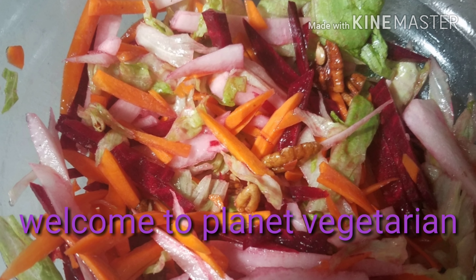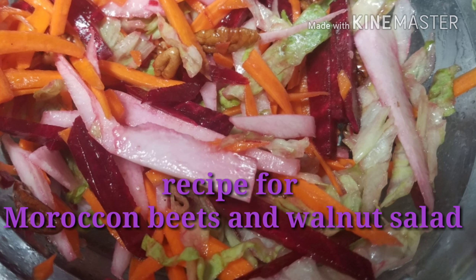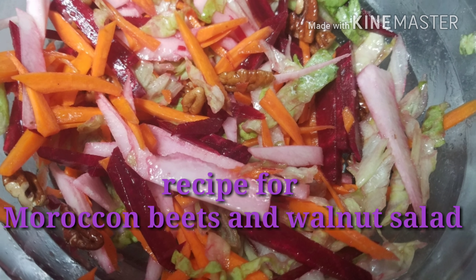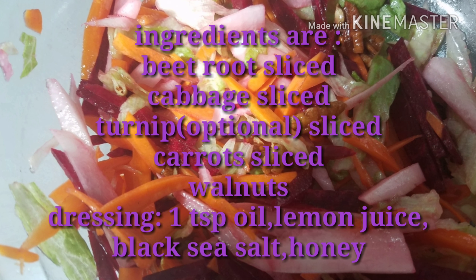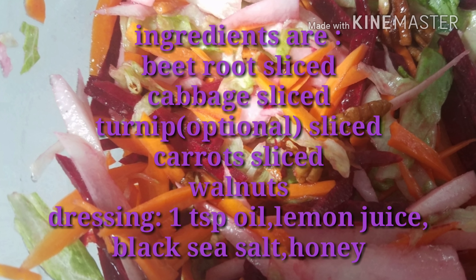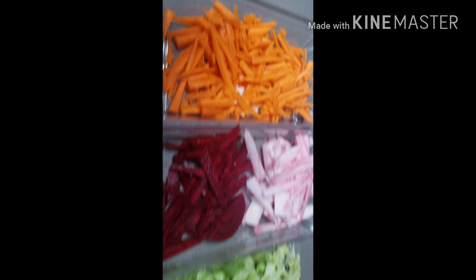Hello again. I am making Moroccan salad with beets and walnuts. This is a very healthy salad. I especially like my husband to eat salads, so this recipe is for him. Try it too — maybe your family and kids will love it.